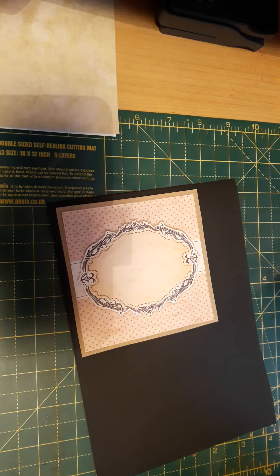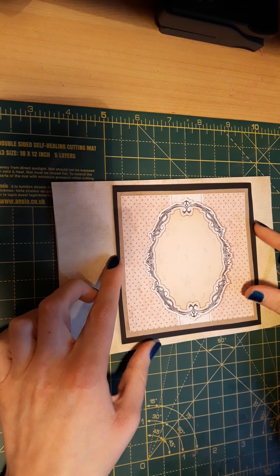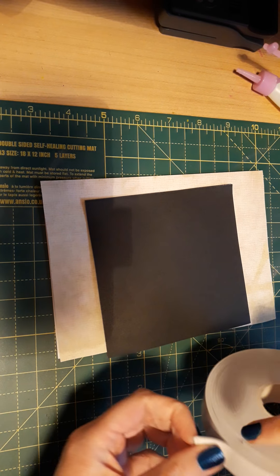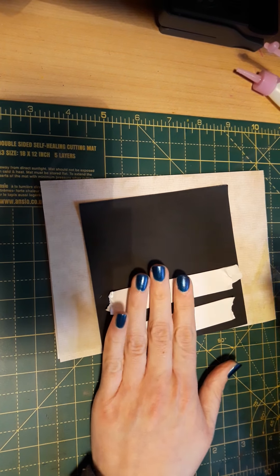That's done and the scrap pieces can be put away. Let's bring back the card — that's going to look really nice on there. I need to put a message on it; I've got my label maker and some stamps. Let me stick this on first, then shall I do 3D? Yes, let's do 3D! I'm going to stick this on with some foam tape.